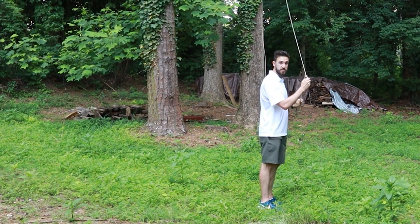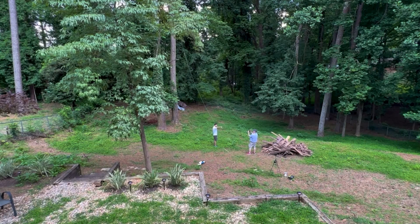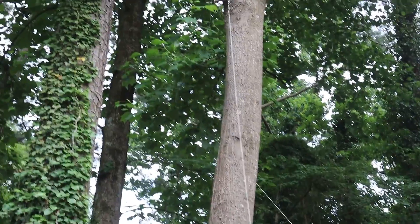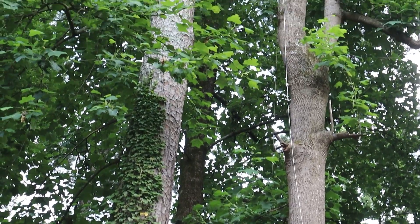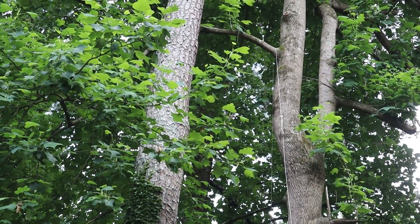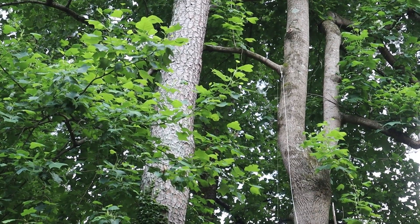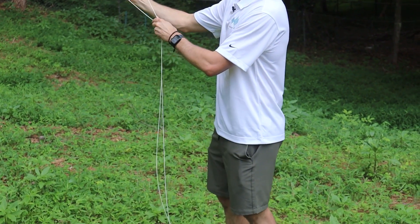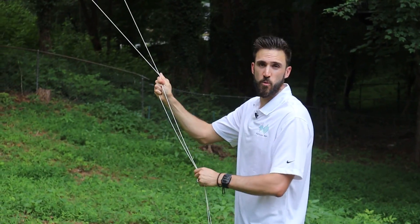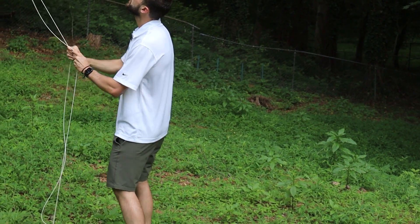So I've got my pulley system installed with the rope, got my insulator, and I've got my wire end-fed antenna ready. Now I'm going to start pulling on this pulley system and my wire is going to start getting lifted up into the tree. My goal is to get this end of the wire as close to the branch at the top of my tree as I can — I just want it close to that end. I'm going to take this end of the rope and snug it around the tree so my wire doesn't come loose.